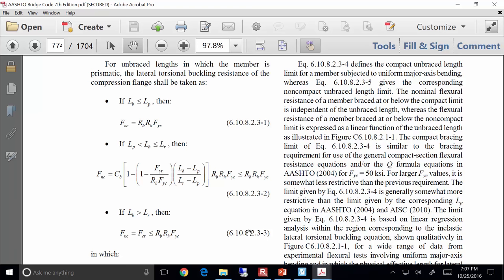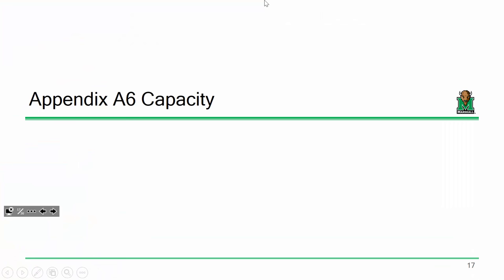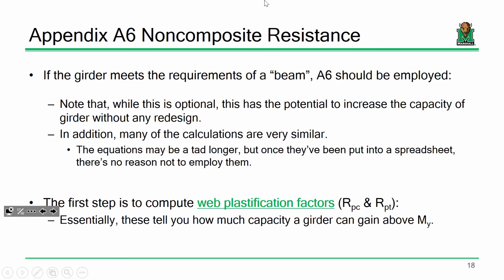Any questions? I know I'm throwing a lot of formulas at you tonight. Don't worry — we're going to exercise a lot of this in examples. Now, I did give you all Appendix A. Appendix A is a little funkier — the calculations are similar but a tad more involved.